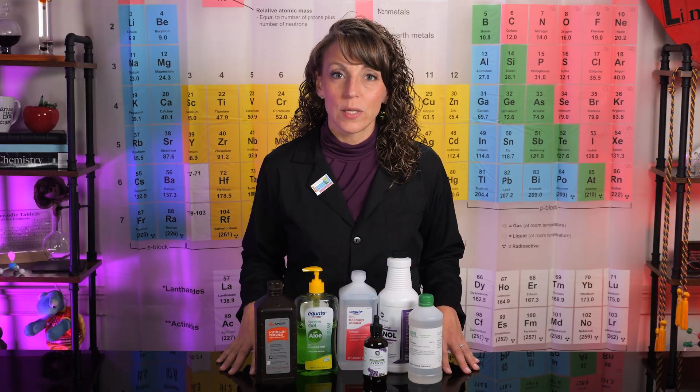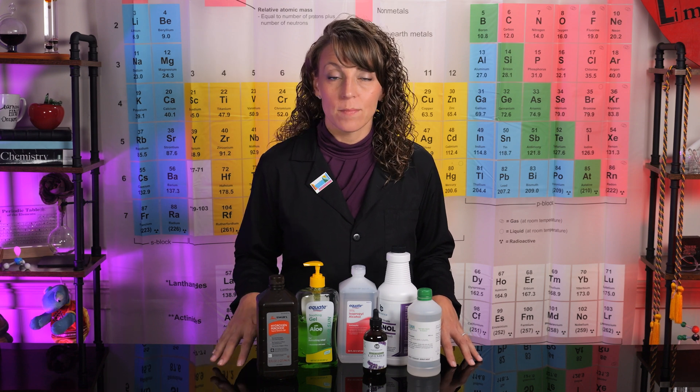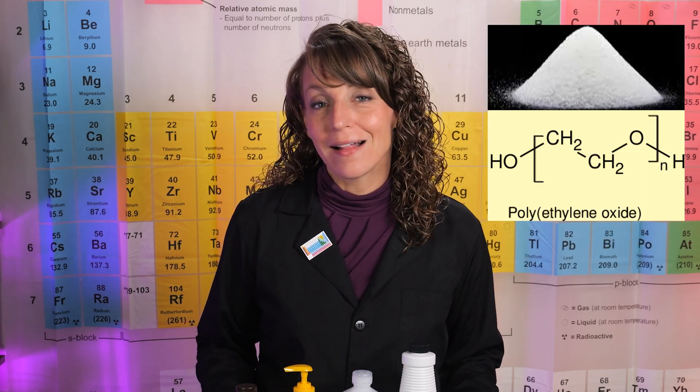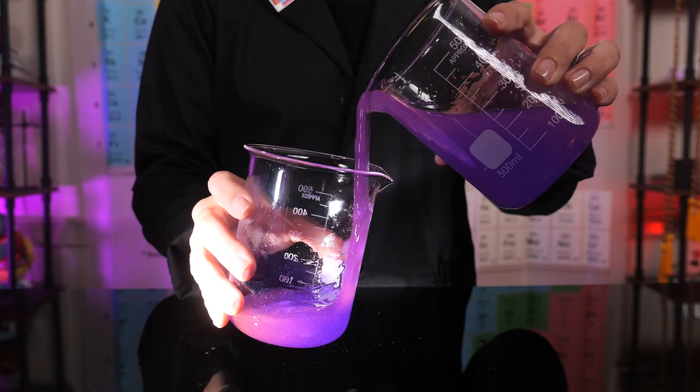The issue becomes if we were to combine only these substances, our hand sanitizer would be quite runny. To remedy this issue, we need to add a material that's going to create what's known as a colloidal gel. This will allow our sanitizer to stick to itself. To accomplish this, we're going to use a polymer known as polyethylene oxide. Polyethylene oxide is used in all sorts of soaps, shampoos, and conditioners as a thickening agent.